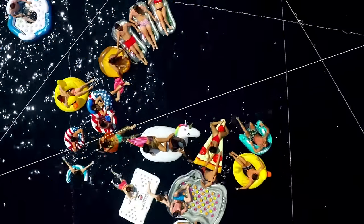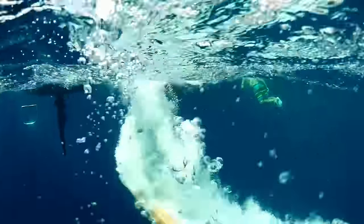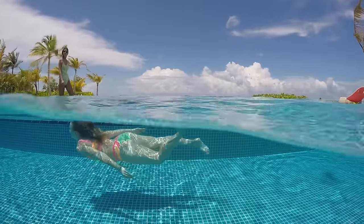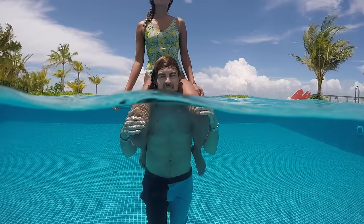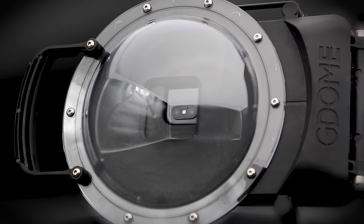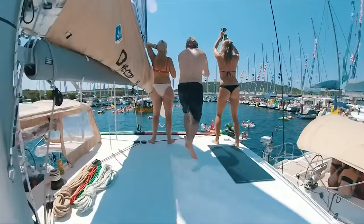Everyone online has seen the classic split shot — above and below the surface of the water — whether it's half your friends swimming underwater in the pool and the other half jumping above the surface. Those shots are pretty iconic, and this is the device that you use to get them.